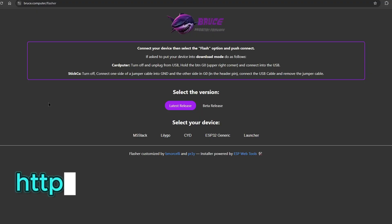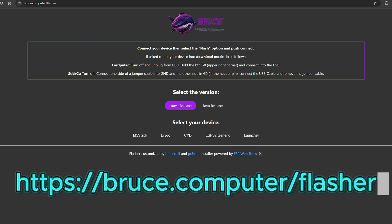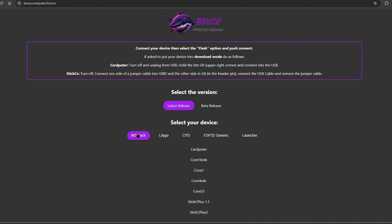The first thing we need to do is go to bruce.computer.com/flasher. There you will see two options: latest release and the more experimental beta release. You will have the choices of the products that you have, and this is where we will choose our devices.